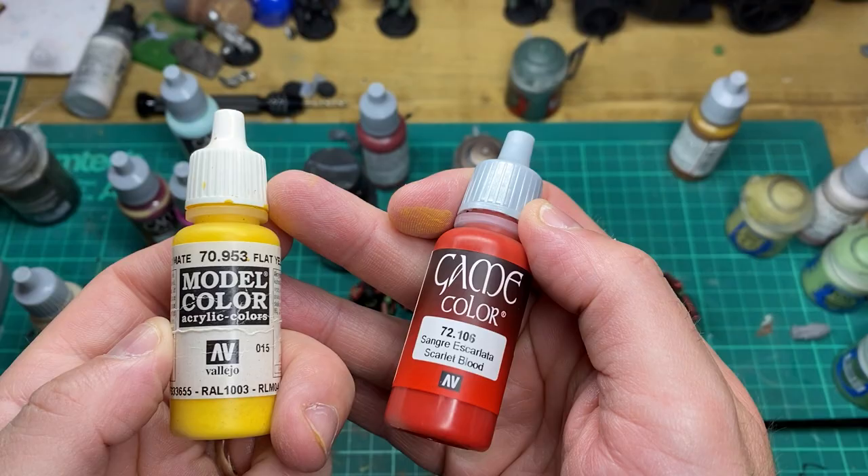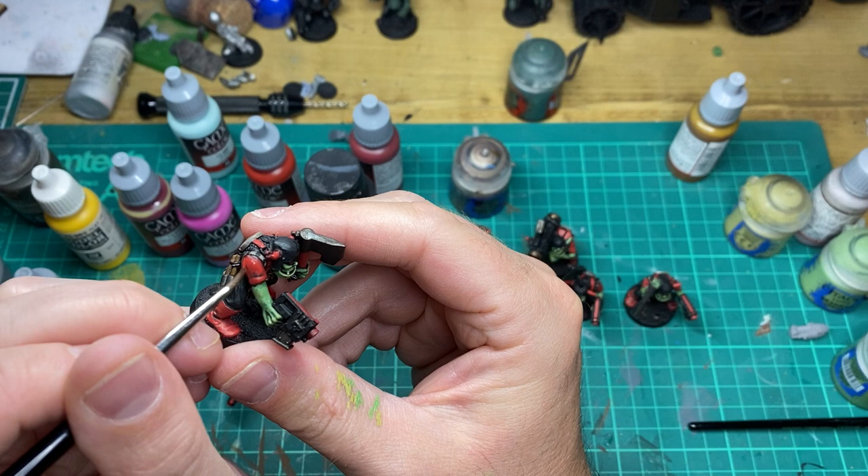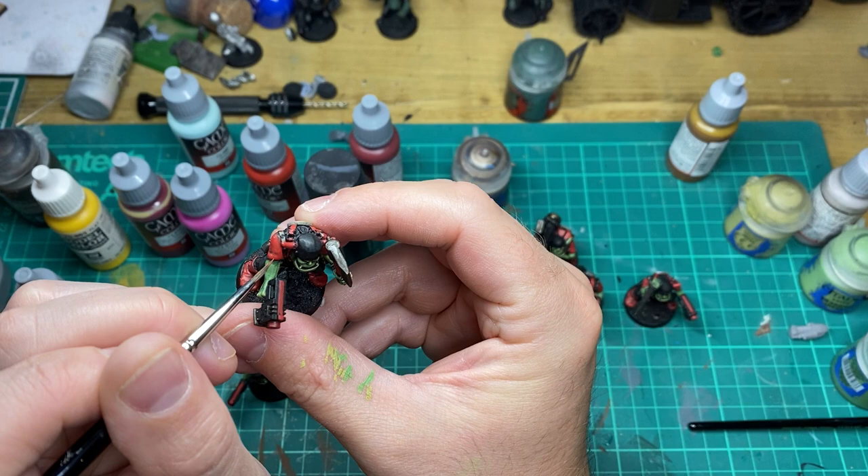The final highlight to any red areas is going to be a mix of Flat Yellow and Scarlet Blood — just a 50-50 mix to create a nice orange colour. We're just going to use that to highlight the red areas.